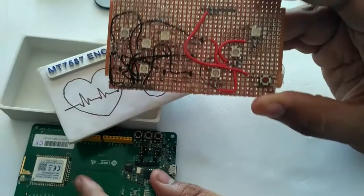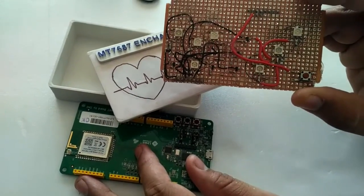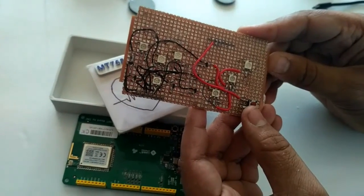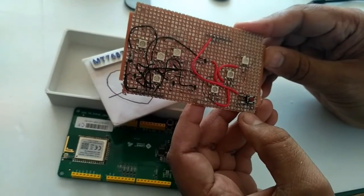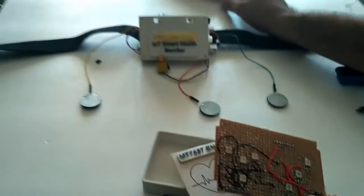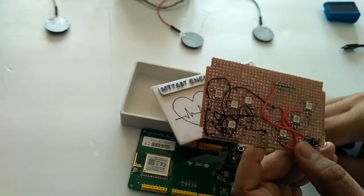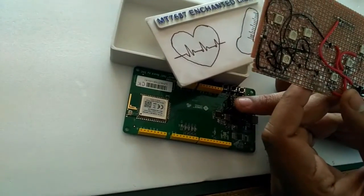I have used FreeRTOS, MQTT client, and the SmartConnect library of the MT7687 for this project. When the system powers up, if the push button is pressed, the module enters SmartConnect mode. Using the LinkIt app on an Android phone, the SSID and password of the access point that the module will connect to can be stored inside the MT7687.